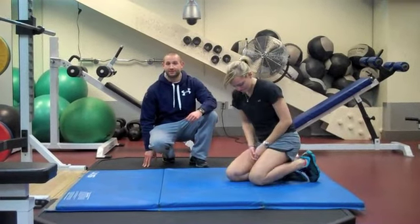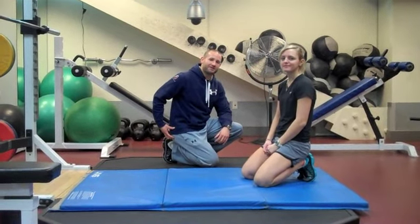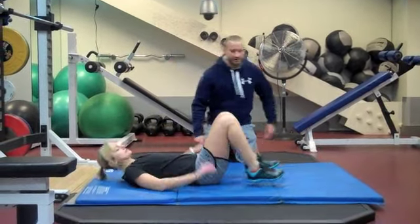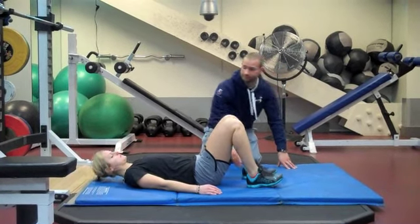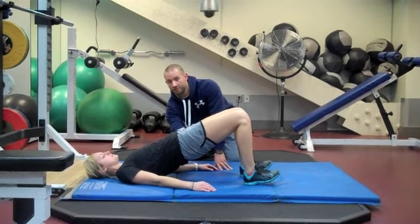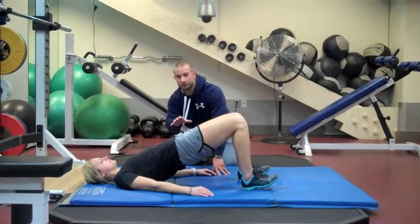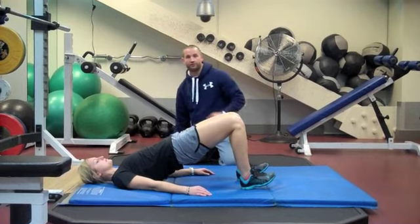She's going to hold this for about 20 to 30 seconds and then switch legs. Now that we've inhibited and lengthened the hip flexor complex, we're going to go to the backside and try to wake up the glutes, which typically have been dormant if you have very tight hip flexors and lower cross syndrome. So Morgan's going to lie on her back, bend her knees, pick up her toes because all the pressure should be distributed through the heels, and squeeze her glutes together bringing her hip up. She wants to maintain a nice neutral spine — she's going to make sure she doesn't overextend or hyperextend her low back. She's going to hold this position for a second or two, drop back down in a controlled fashion, and repeat for about 12–15 repetitions.